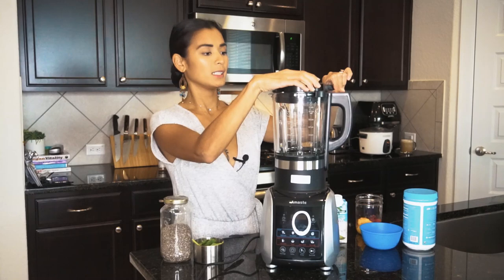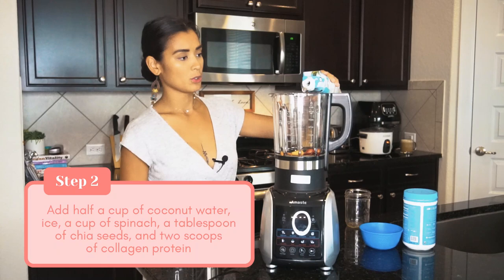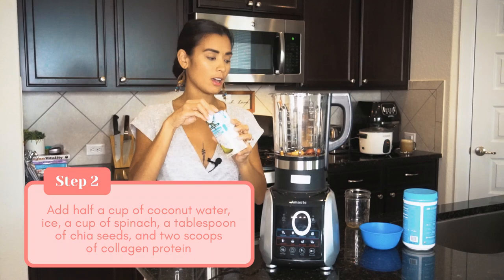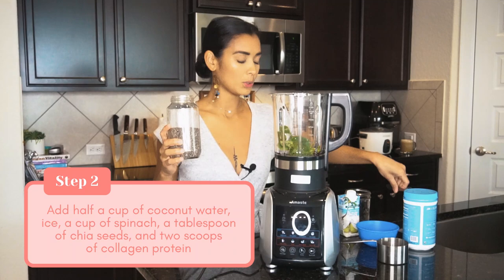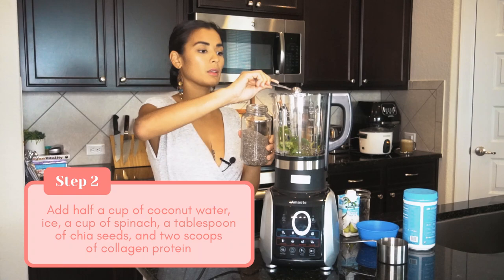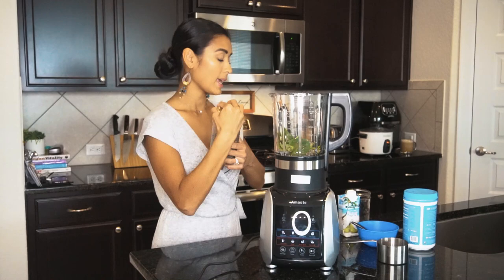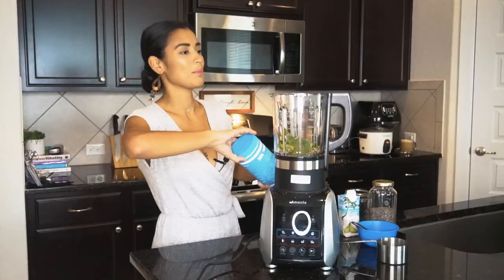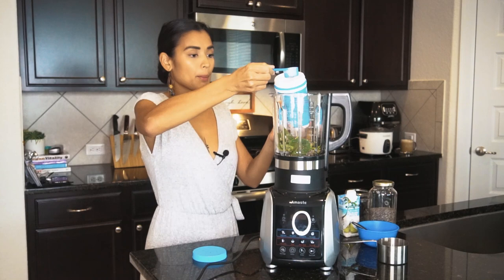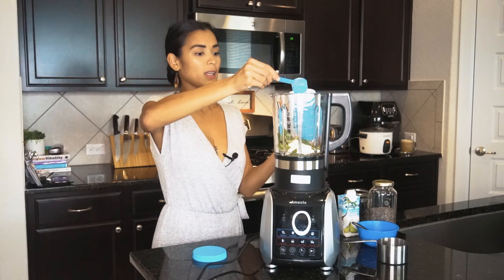Let's put in our fruits — I love mangoes. Add coconut water, which is good for hydration and has electrolytes, about half a cup. Then add some ice and the spinach. We'll also add some superfoods — this is good for anti-inflammation and antioxidants, and has some protein. We're going to put a tablespoon of chia seeds, and then add some collagen peptides — this one has 18 grams of protein and is good for your gut, skin, joints, and bones. Two scoops for one serving.